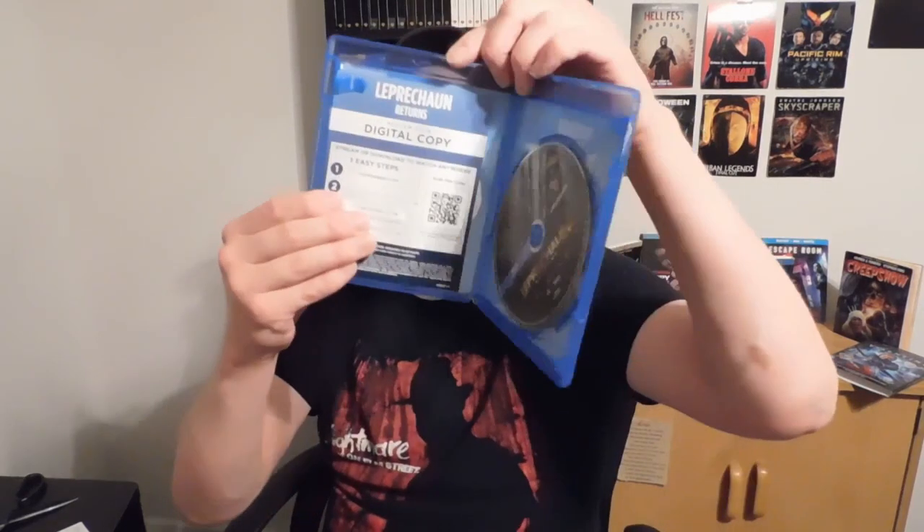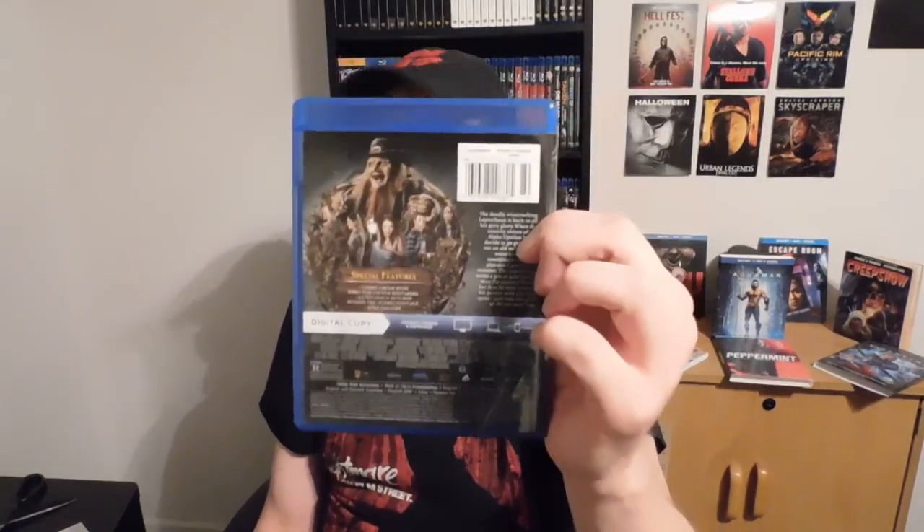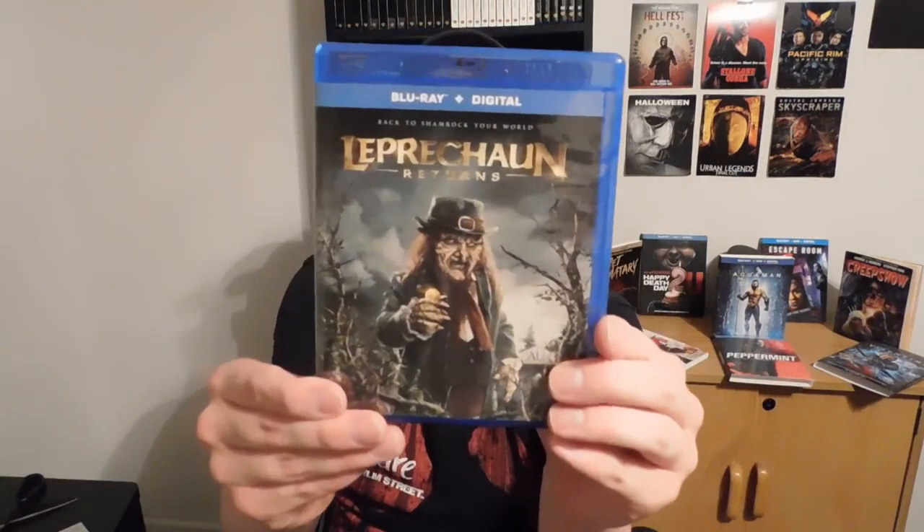Of course there's the digital copy for it, and it just has the Blu-ray — no DVD again. Here's the back to it, and here's the front. Yeah, I'm really looking forward to watching these — I just wanted to share that with y'all.